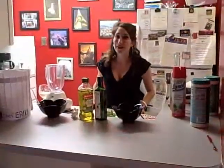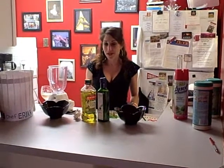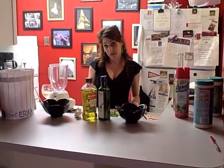Hi everyone! I'm back at home in my kitchen at Connecticut Heights and I'm about to make my pesto. It's really easy because there's only five ingredients.